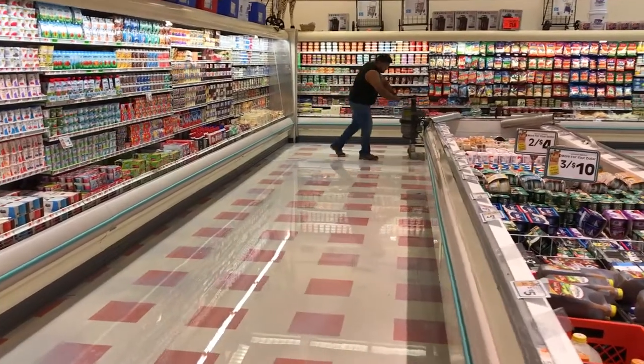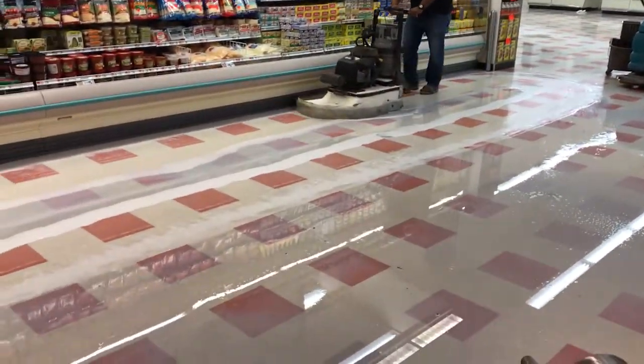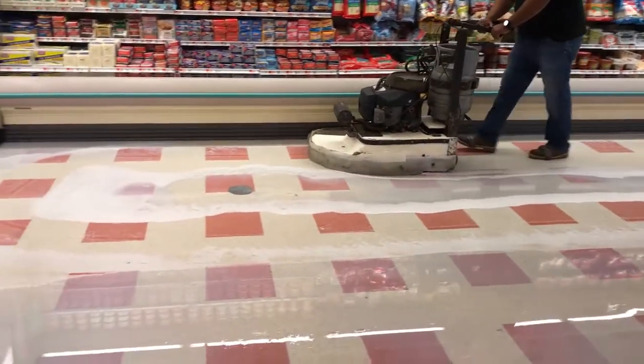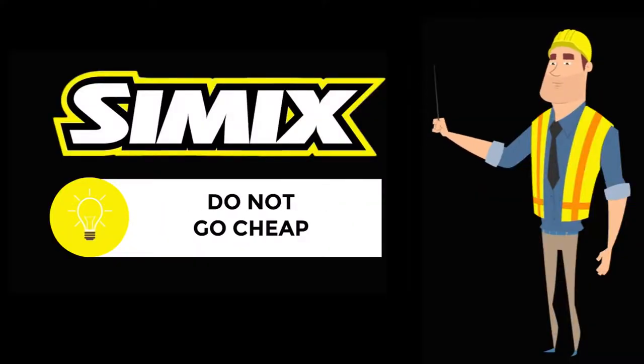You are looking at a 20-year-old VCT tile floor in a grocery store that has about 16 coats of acrylic floor finish on it. This crew mixed their stripper at a ratio of five parts water to one part stripper. They used a high quality stripper. That's a key step — don't go cheap.